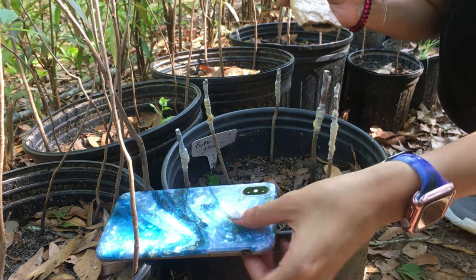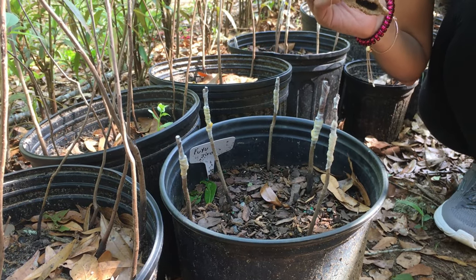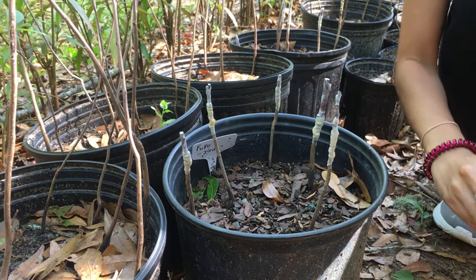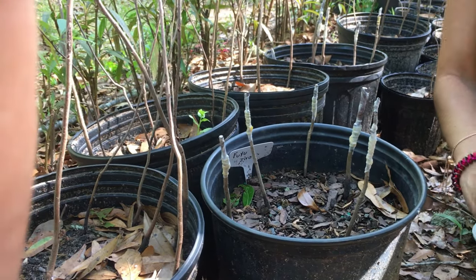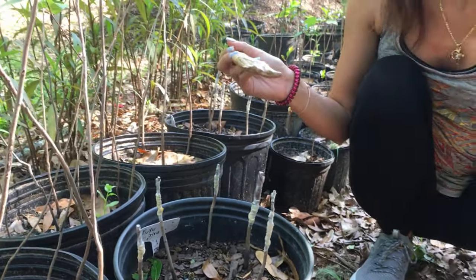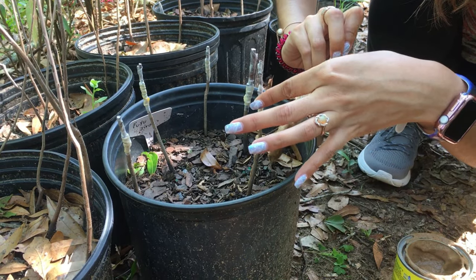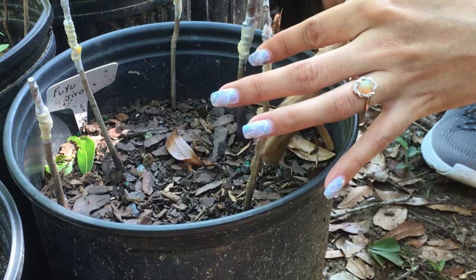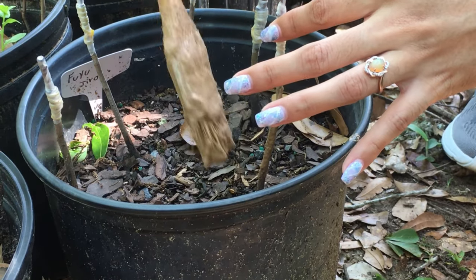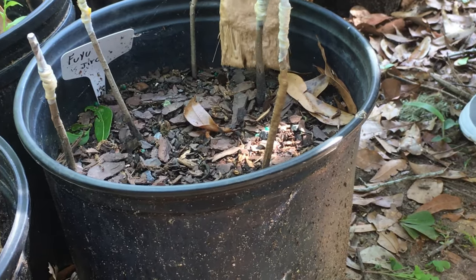So that was a persimmon tree she was painting. The tag says John's tree — that is a Uzu variety, and this is a Fuyu Gyro that I grafted. This is the brown paint, as you can tell — it blends more easily. You can't tell, not like with the white one. Looks more natural. I feel like the white would reflect the sun rays more on certain plants that need that protection.